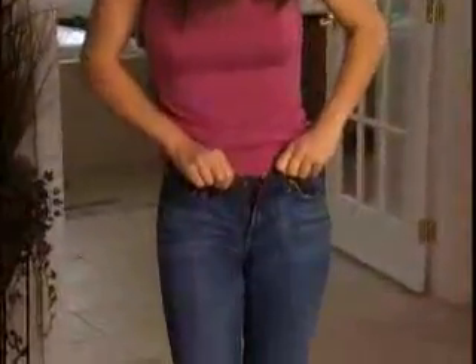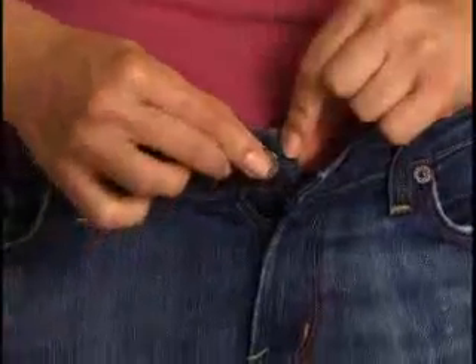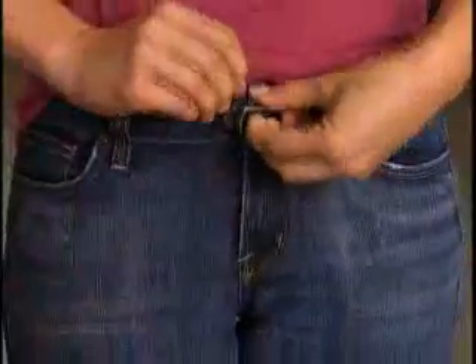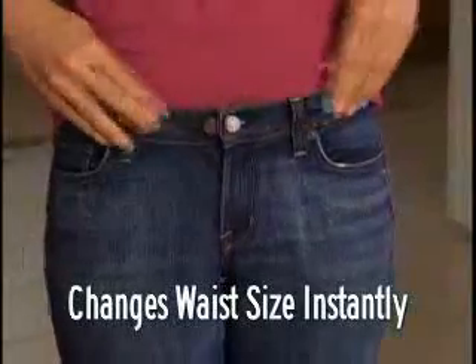Watch, these jeans just won't close. Simply pop on the Perfect Fit button and attach the specially designed secure lock fastener. And look, your jeans close easily, fit perfectly, and hold extra tight.